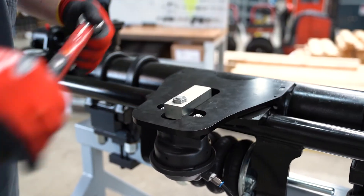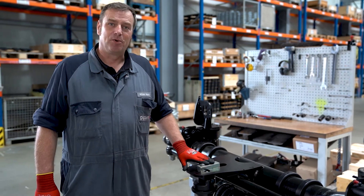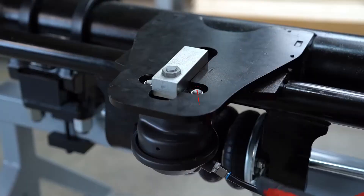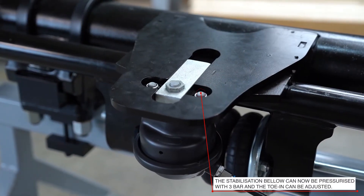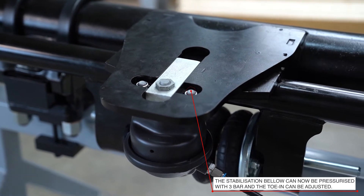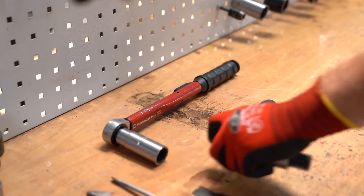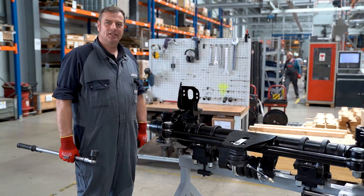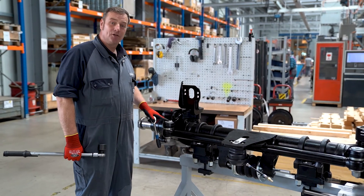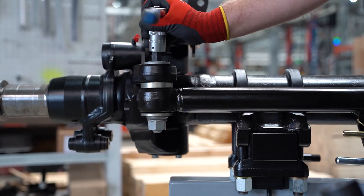To be able to accurately adjust the toe-in of the axle, we release the pressure from the locking cylinder so that the locking block can engage. When tightening the nuts of the eccentric bolts, it must be ensured that we do not twist the bolts and thereby alter the toe-in.